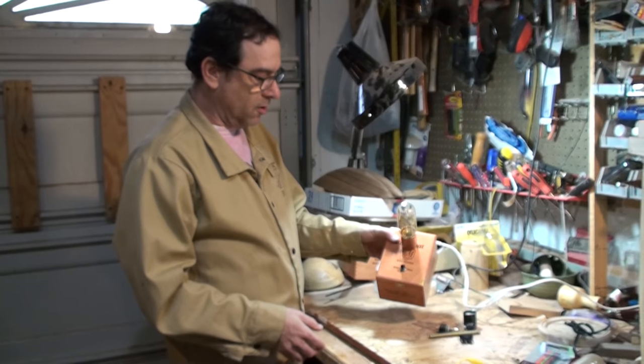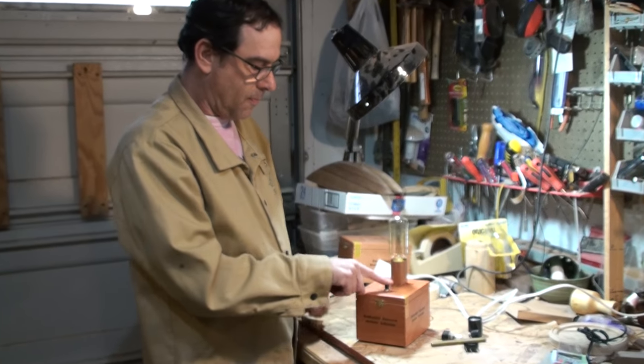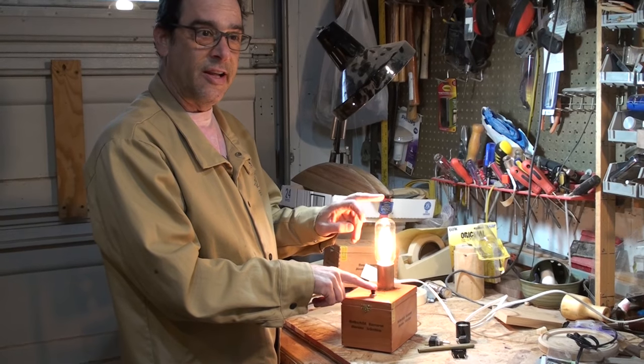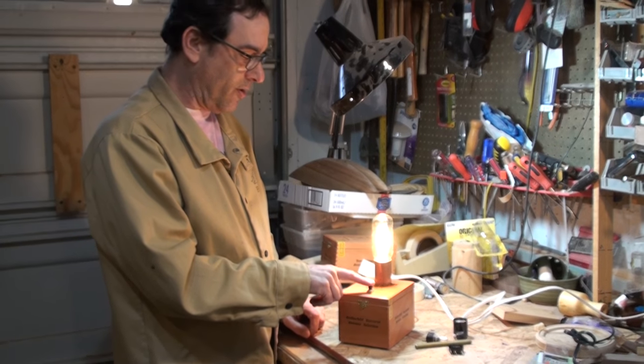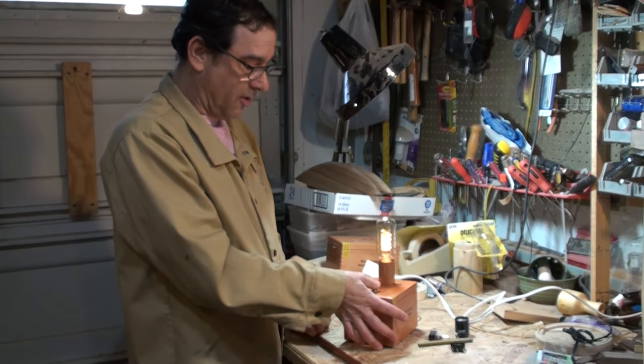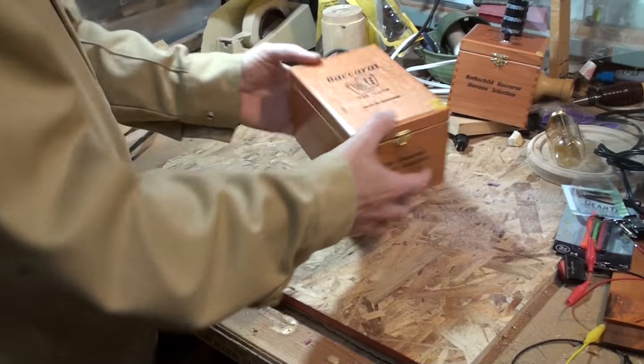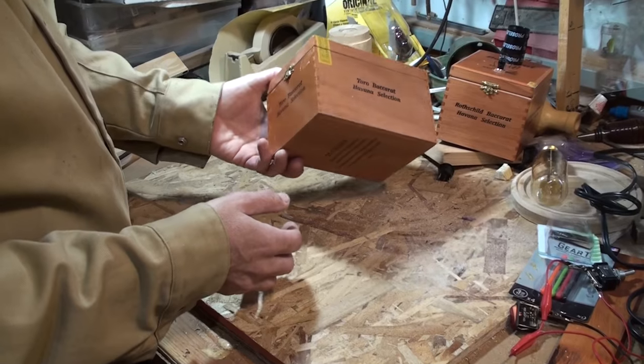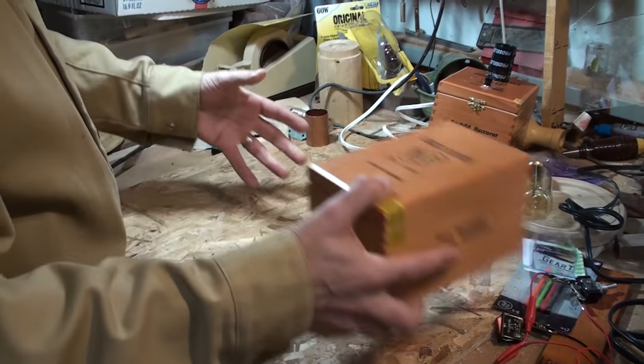So what I made was a cool little desk light. It has a little on/off switch and one of these old-fashioned Edison bulbs that you can pick up just about anywhere. It's really cool — just a fun little light. For materials you'll need a cigar box of this general dimension — you want a tall box, not a long wide one.